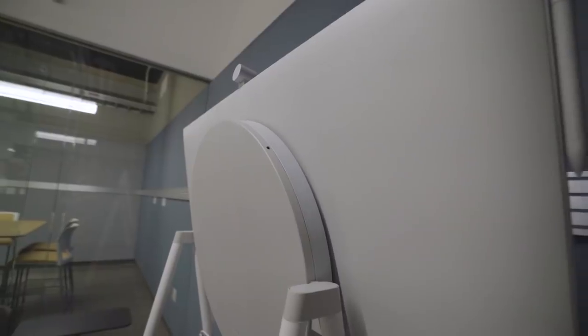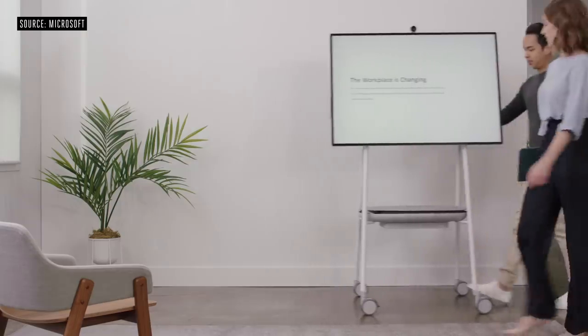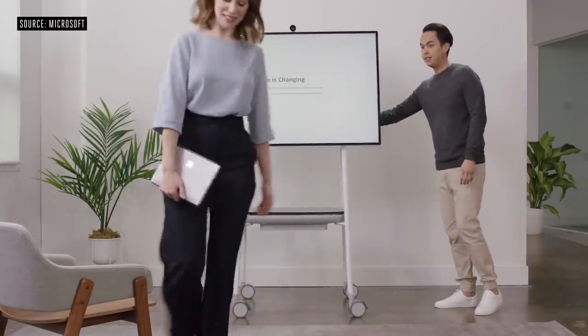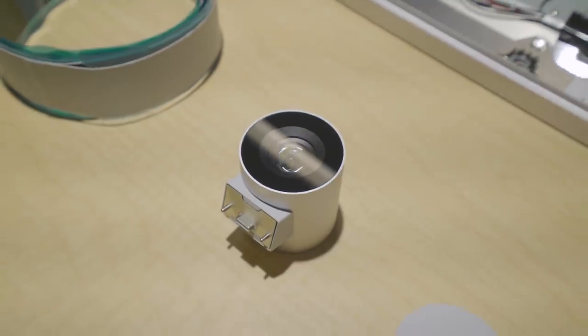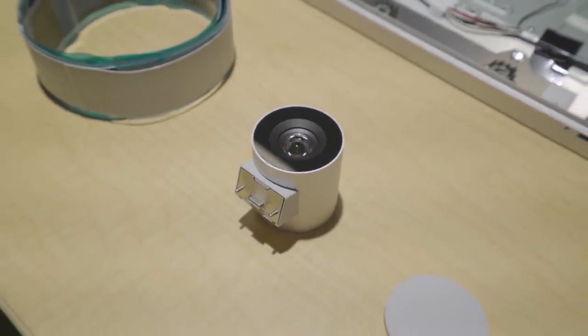The display is mounted on a stand which Microsoft developed with Steelcase, allowing it to be moved from room to room. The 4K camera on top is carefully designed so that if you move it and hit a wall, it snaps back rather than crashing off the device. There's also an optional battery that slots into the base of the stand, giving you around two hours of battery life.